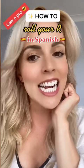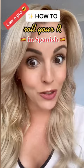Can you do this? No? Then keep watching — I'll show you how to roll your R's. Step number one: place the tip of your tongue on the ridge on the top of your mouth, and now let a little air come through.